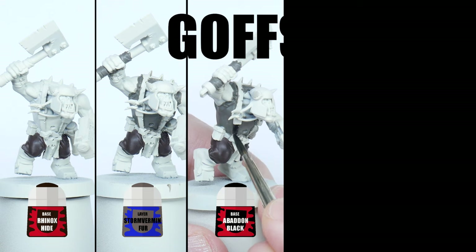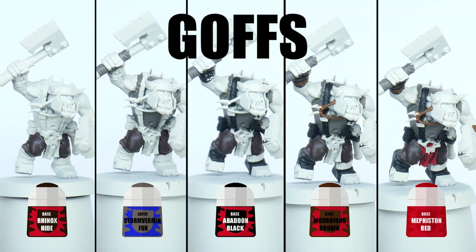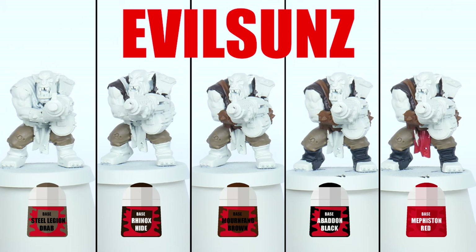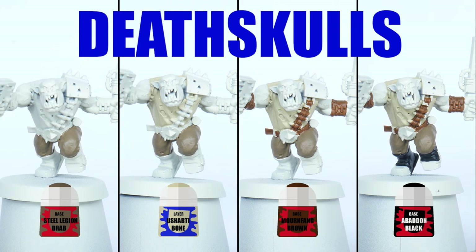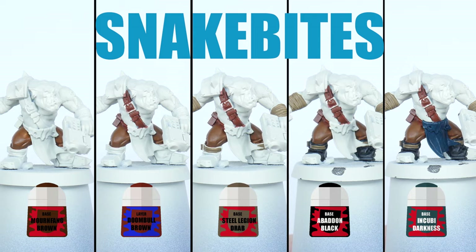Now go around your miniatures painting all the trousers, shirts if they have them, straps and other details you may see with the colours you chose. Each clan is very distinct in its choice of colours and that goes for the materials as well as the armour on the Ork boys. I will choose colours which the armour can stand out against.